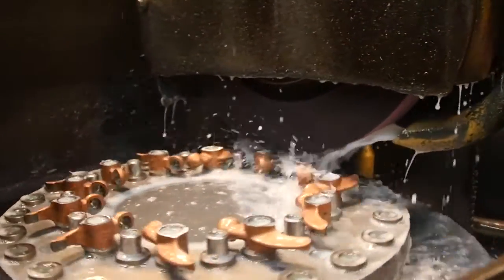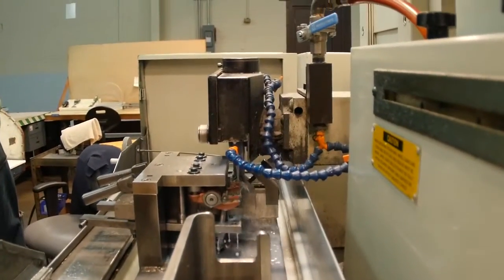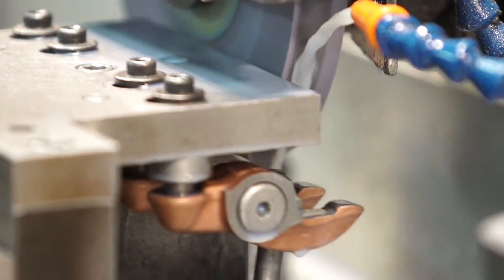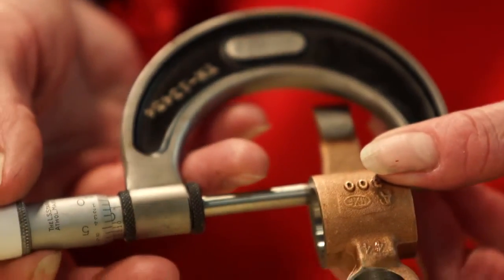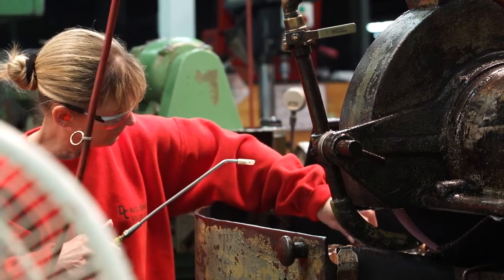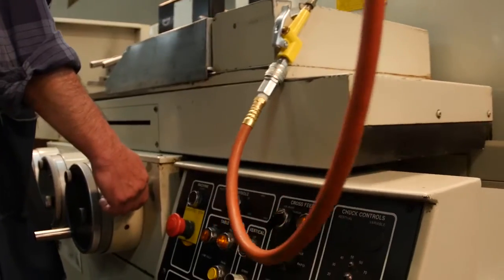To start the finishing processes, Lycoming employees pass the rocker arm through a series of machines that grind the internal diameter, sides of bosses, and the shoe radius, all within tolerances of less than three thousandths of an inch. At every step, Lycoming employees inspect each part to ensure that it fits within the close tolerance standards that Lycoming sets for each part placed in an engine.